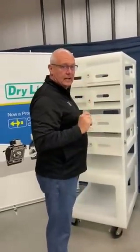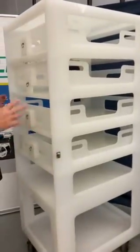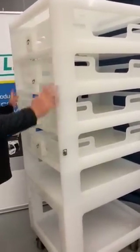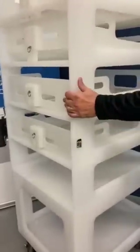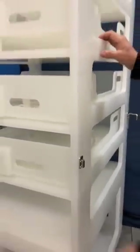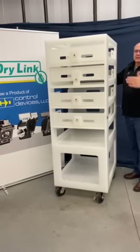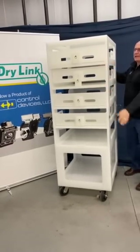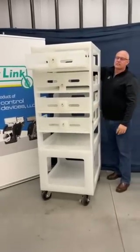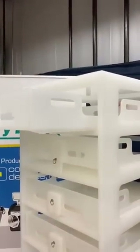Unfortunately I only have one cart with me today, but we designed a system for two carts to dock together. As you can see, there is a latch on this side, and if you rolled up another cart, it would lock into this latch. At that point, if you have full trays, because the transfer carts line up dimensionally perfect and everything's level, a tray can actually slide off and onto the other cart very easily.